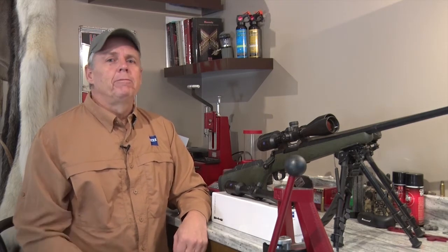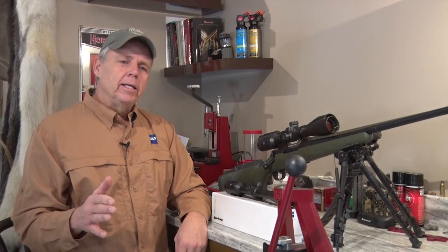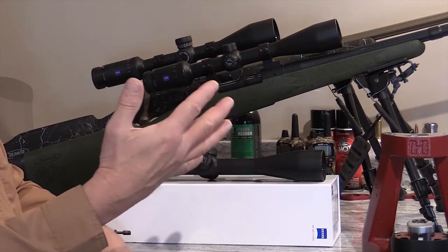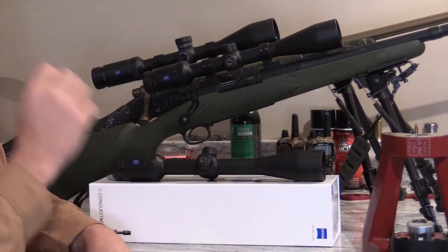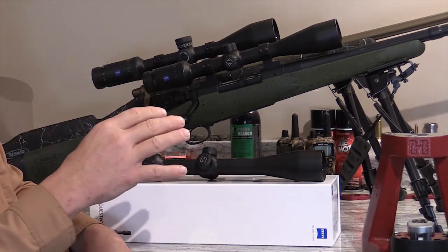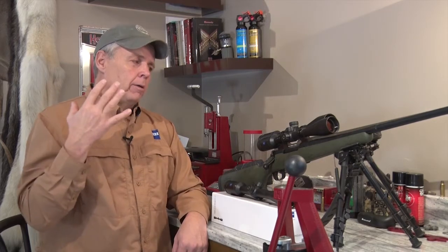So anything bigger than four or five millimeters is going to be pretty much wasted. The other thing to consider is the quality of the lenses and the quality of the coatings really determines how much light is transferred through those lenses. We can have two scopes with identical exit pupils, and one's going to be vastly brighter than the other if it has better quality lenses and better quality coatings.